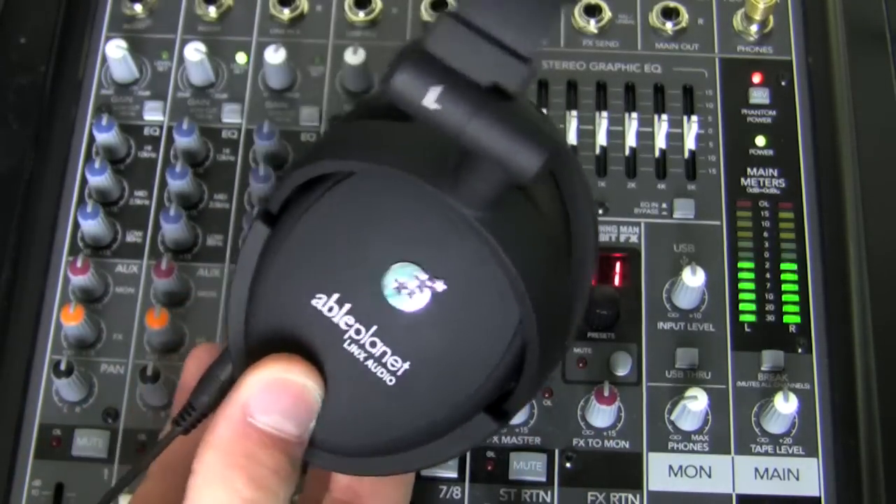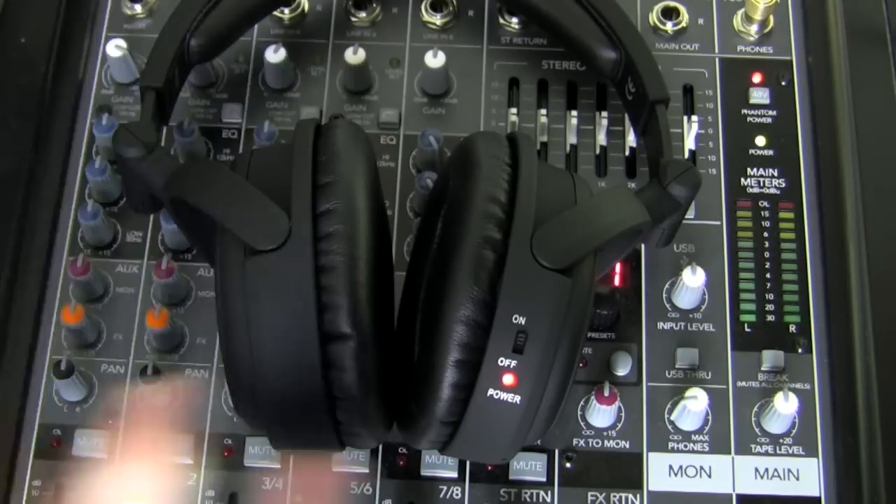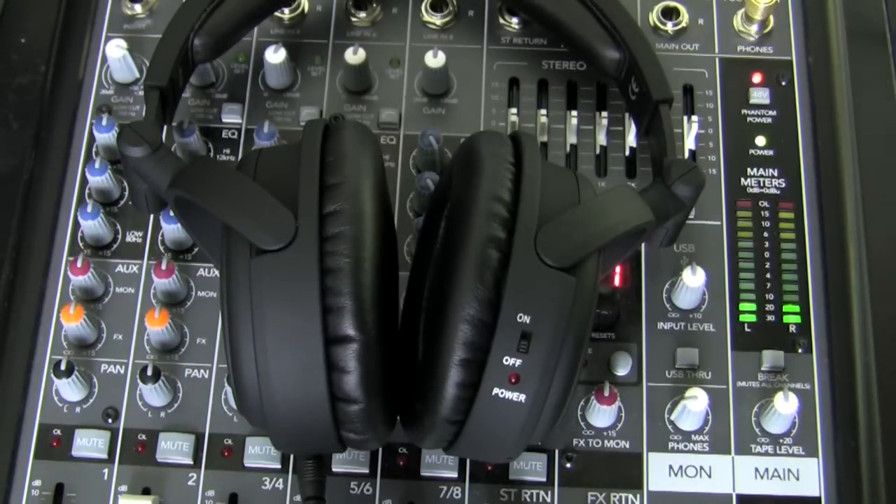These headphones aren't bad, but they're just not as good as a lot of other headphones that cost a lot less — from Audio-Technica, Sennheiser, AKG. There are better options that, while lacking active noise cancelling, passively isolate your ears very well and may be a better choice for less money. I'm giving the Able Planet Lynx Audio NC 200B headphones a 5 out of 10, chiefly because there are better options for a lot less. Thanks for watching — please subscribe, rate, comment, and as always, stay snazzy.